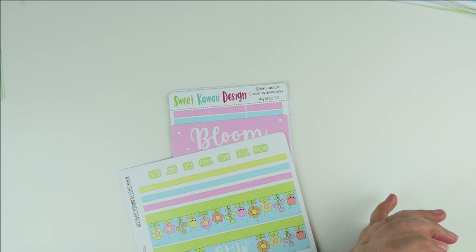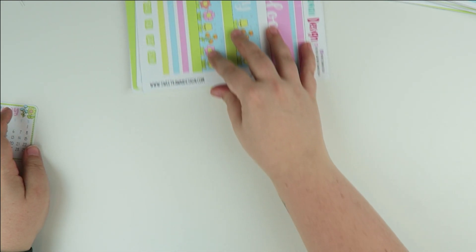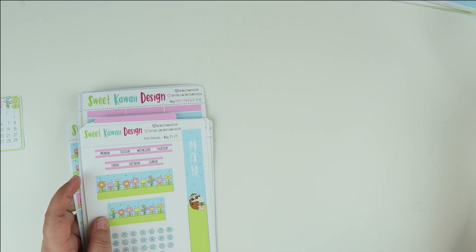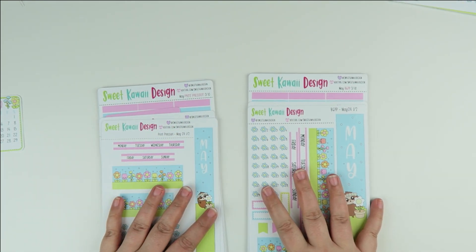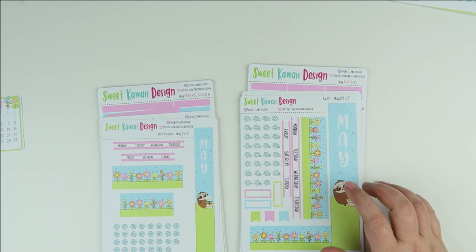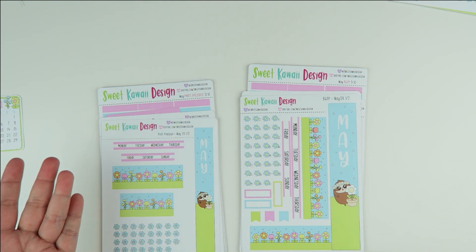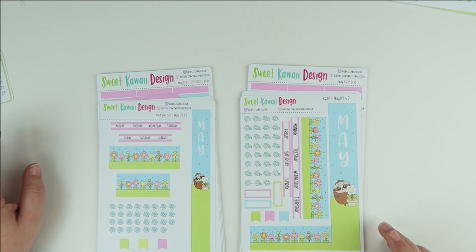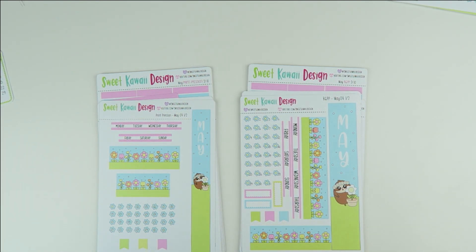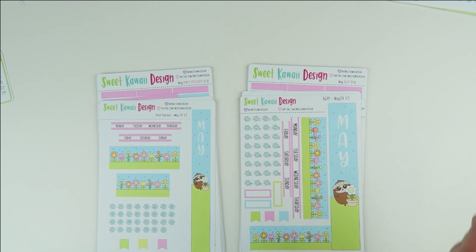Next up let's do the Print Pression Weeks side by side with the Print Pression B6. This is the Print Pression B6 Hardbound — this was the first generation planner that we have the size for. I had a hard time getting my hands on the other B6 planners but I got one and it's on its way. The B6 monthly overview may be changing — I wanted to see how different the hardbound and spiral are. Maybe I'll do a poll on Instagram to see which ones you use more.